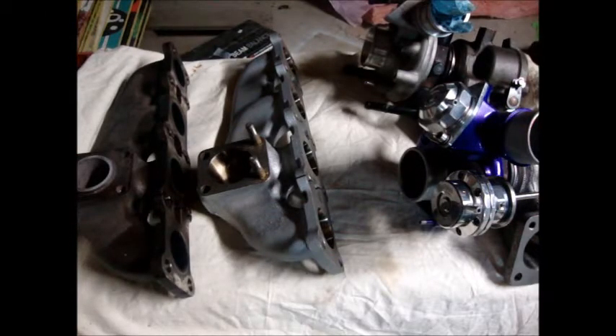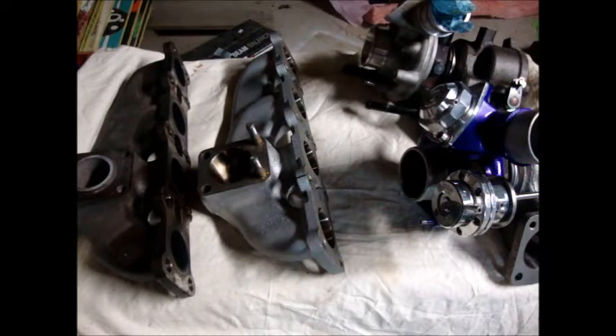Hey everyone, we're looking at the GrimSpeed port and polishing services today, focusing particularly on the turbocharger. Later on we're going to have another video on the intake manifold.